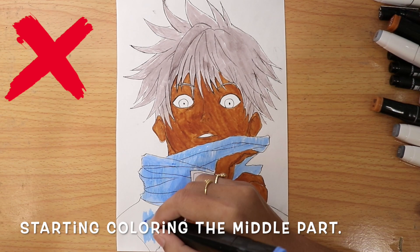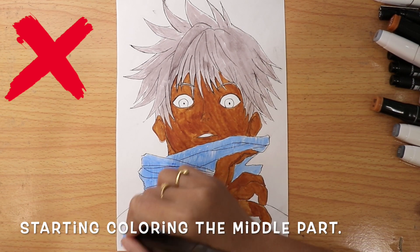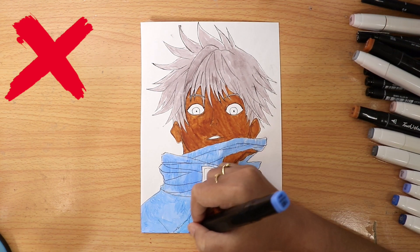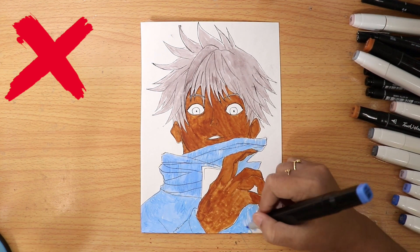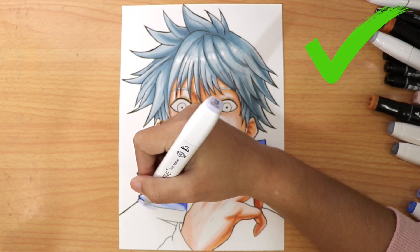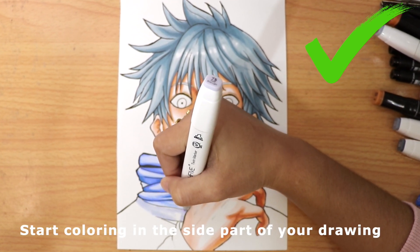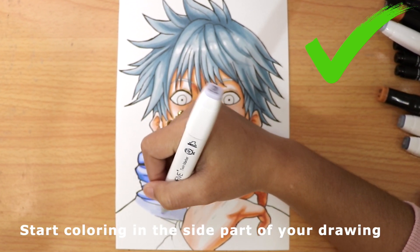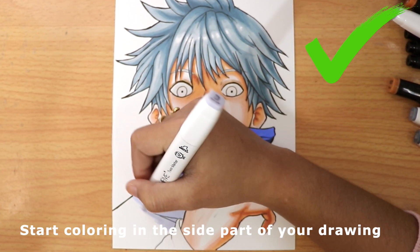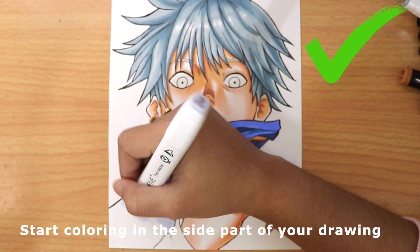Starting to color in the middle will cause unnecessary edges. Instead, start coloring on the side part of your drawing in a fast way to avoid the bumpy edge.